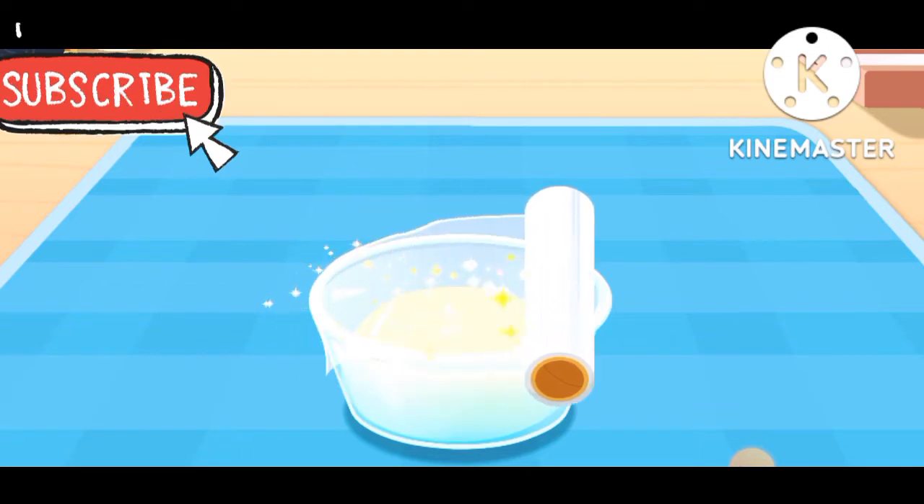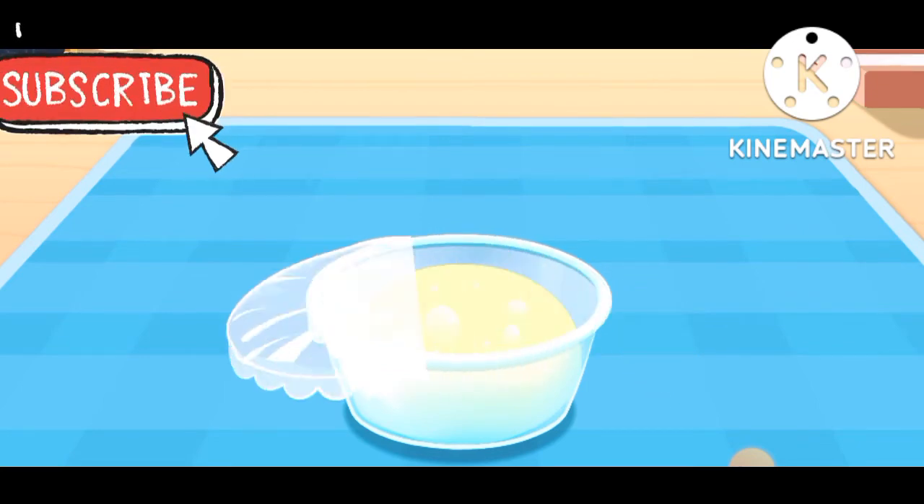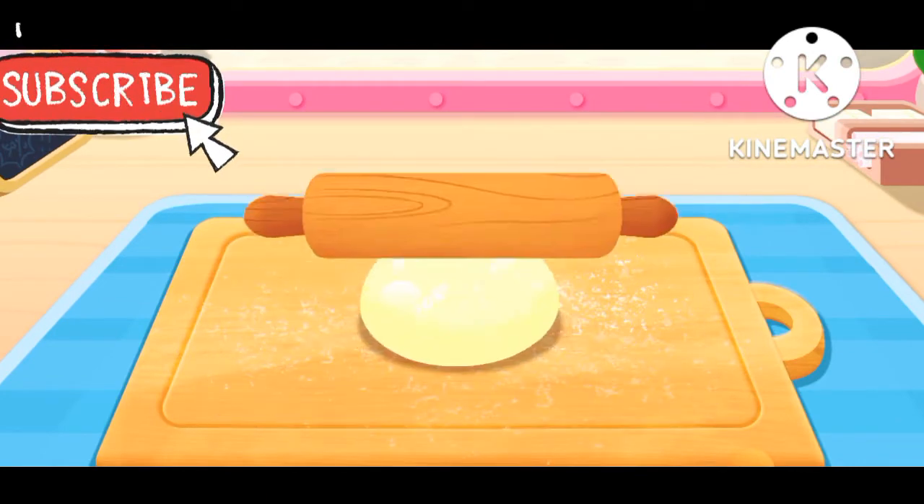Cover with the plastic wrap so that the dough could ferment quickly. The dough will be fluffier and more delicious after venting.